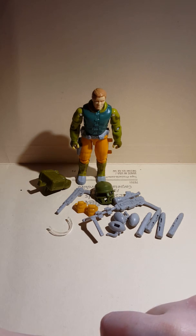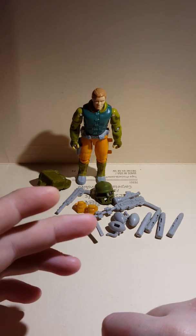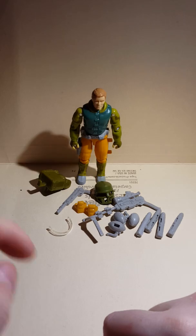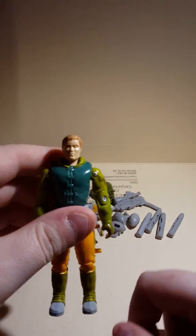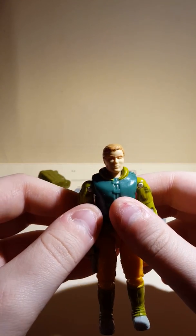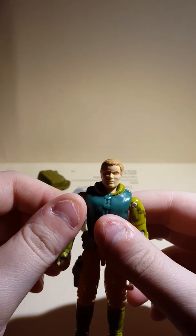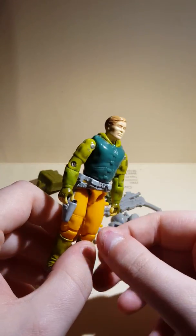Hello everyone, G.I. Joe Reviewer here doing another video. Figured I'd show you what I have next to review. This is Iron — I think his name is Iron Gridiron. Iron Grid, something like that. But he is mint.